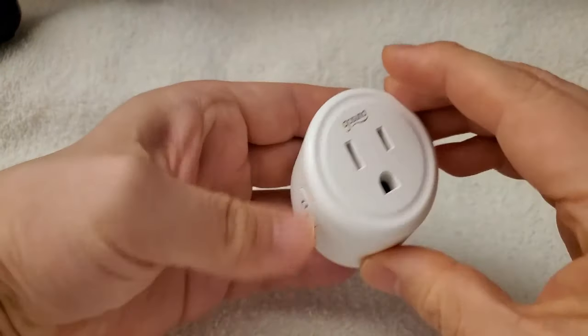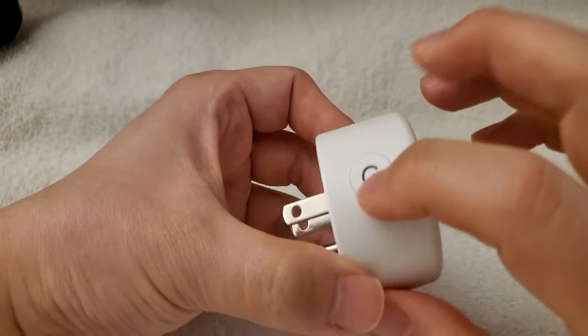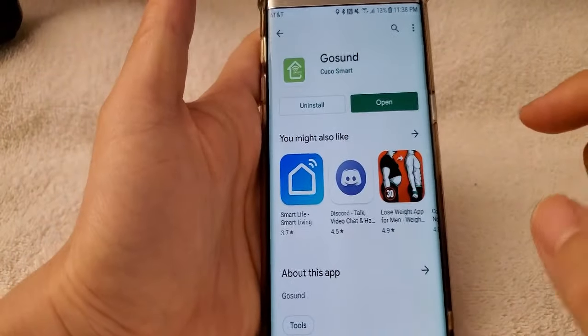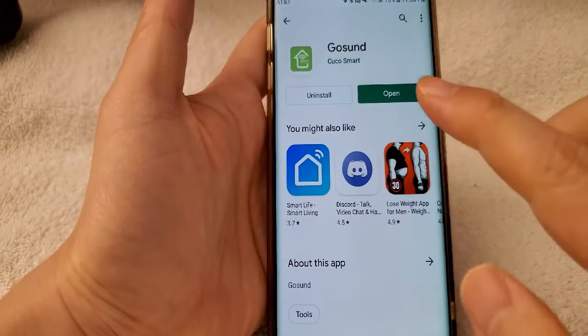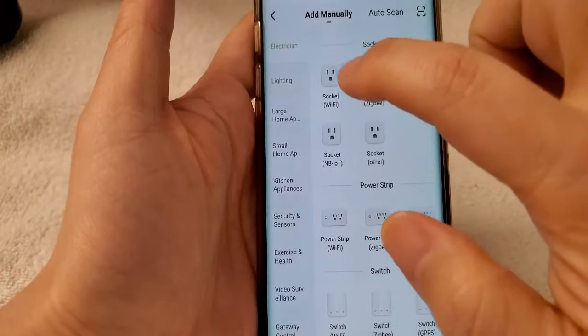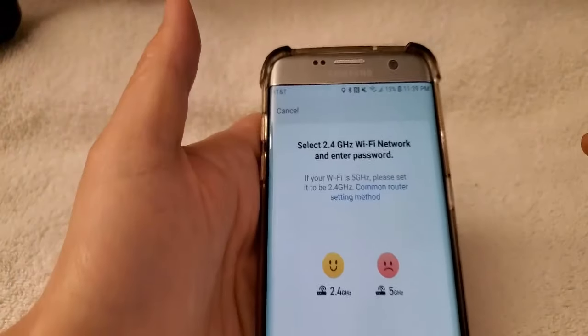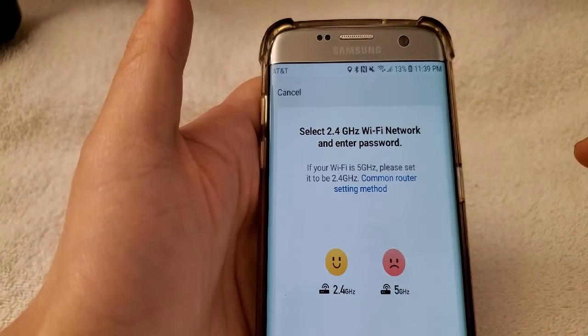Here is the case. I opened it and this is how it looks. There are on and off buttons on it. Now I'm going to the app. I already have it open — go to the Play Store, type GoSound, and once you open it, it's going to look like this. Add the device manually. In my case, I selected socket Wi-Fi. Press socket Wi-Fi, then select the 2.4 GHz Wi-Fi.